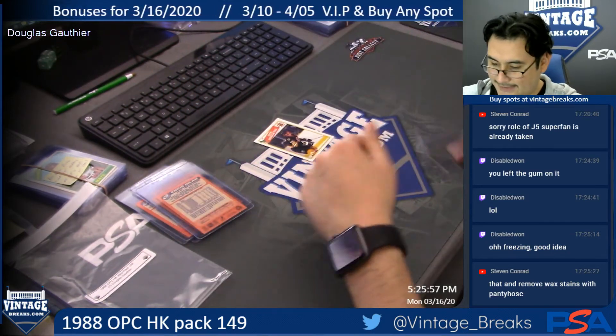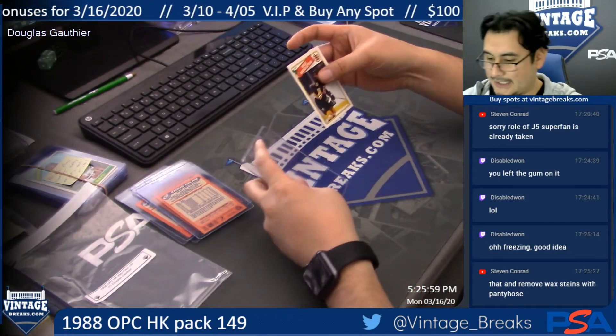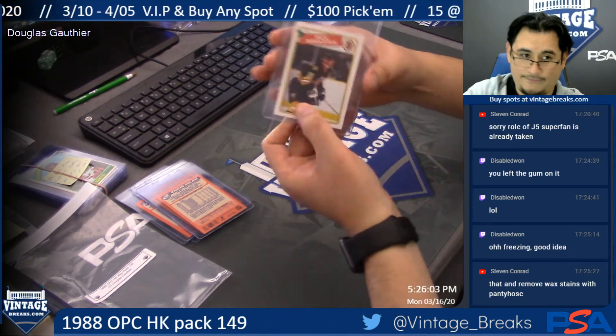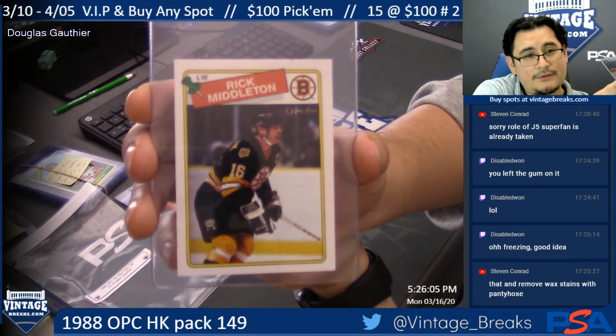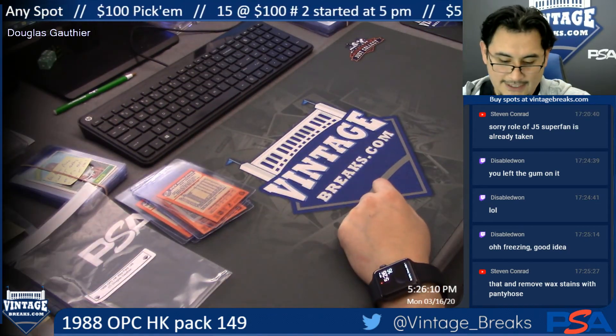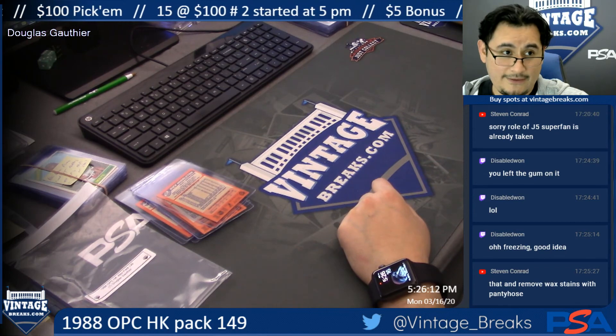And the last card in the pack for Doug: Rick Middleton. There you go, guys — that is O-Pee-Chee Hockey Pack 149 for Douglas Gaffier.